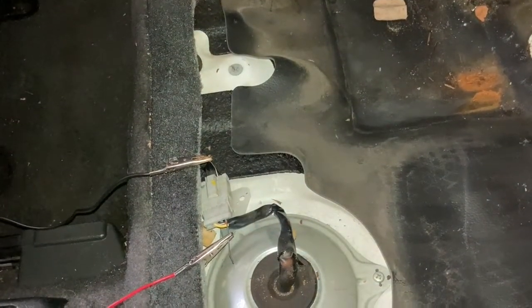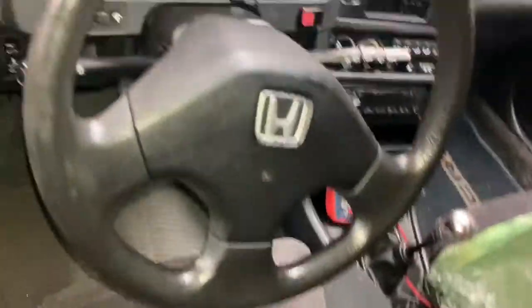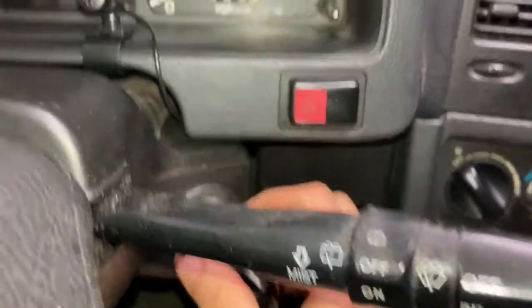I've got the black ground wire connected and the yellow wire with the black stripe is our fuel pump lead that goes underneath the car. I've got my multimeter hooked up using alligator clips — I highly recommend them because they make your life significantly easier when doing this.